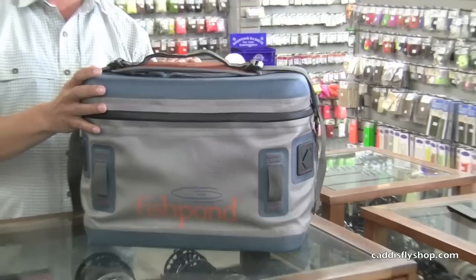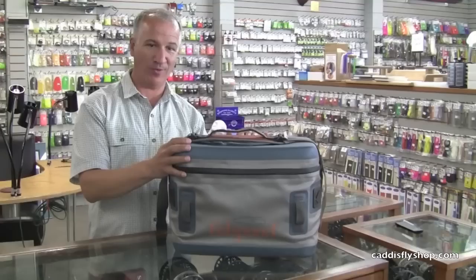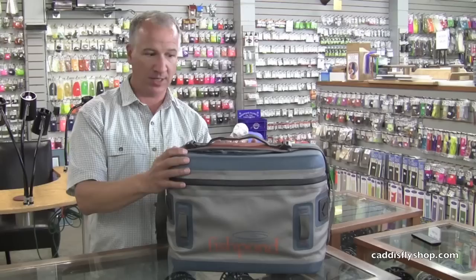We should note that the zipper is not impervious to water. In other words, if you put it underwater for a long period of time, water would eventually get in. But for an angler putting this in a drift boat — getting splashed, getting rained on, even dropping it in the water momentarily — everything will stay dry.